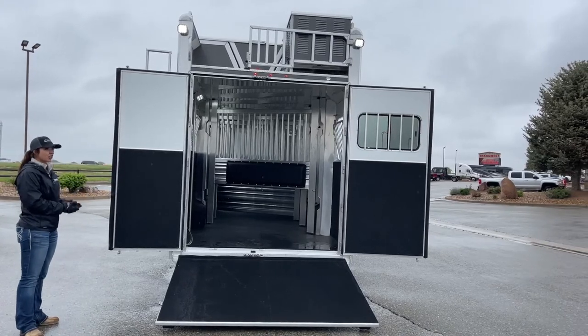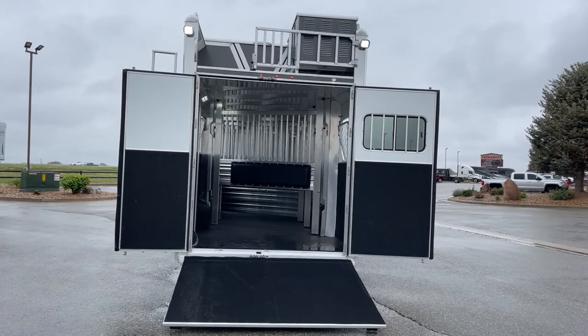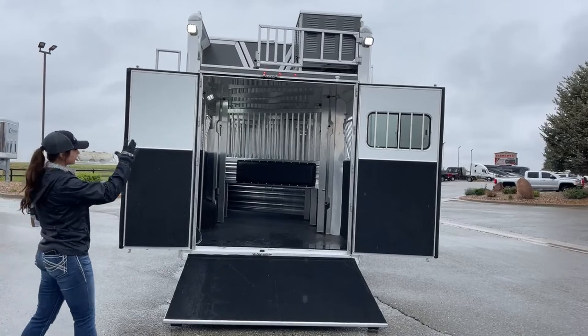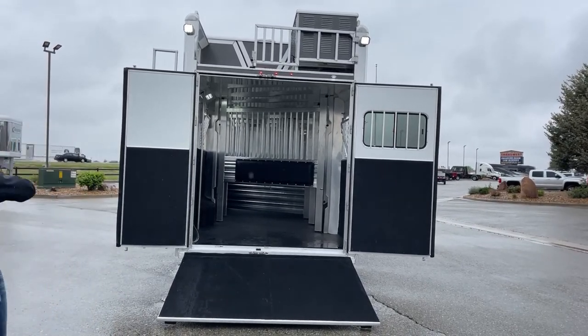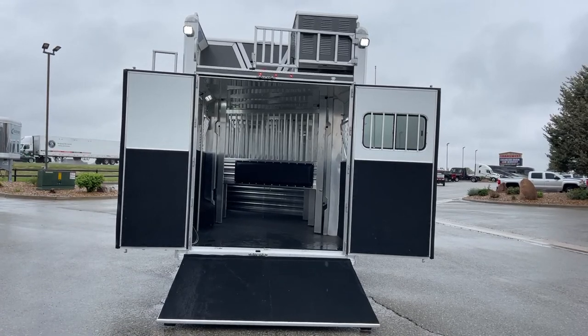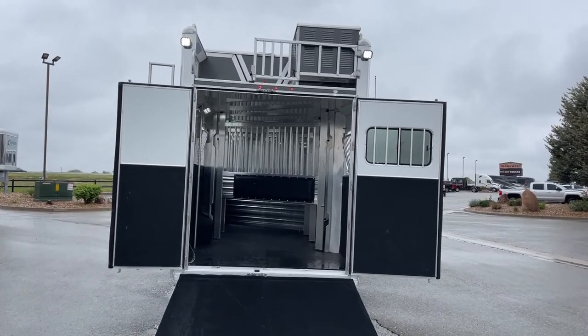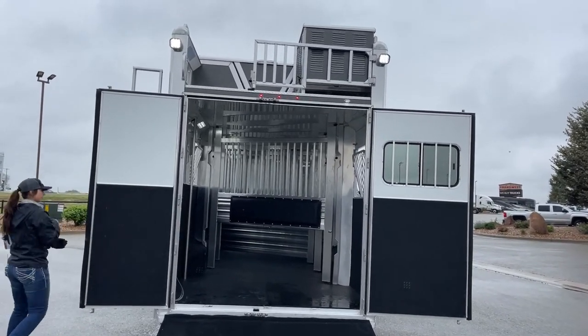They come with an eight year structural warranty hitch to bumper, so fantastic built trailers with great warranties. On the rear you'll see the gen box up top, the hay pod and access point. We've got the ladder on the 40 side of the 60/40 door opening.